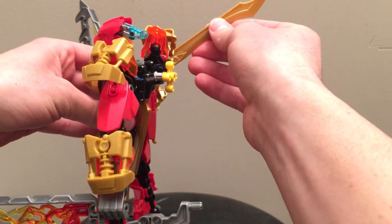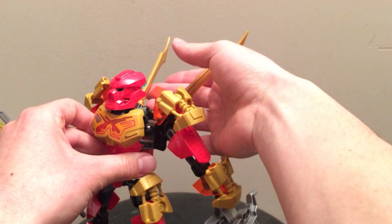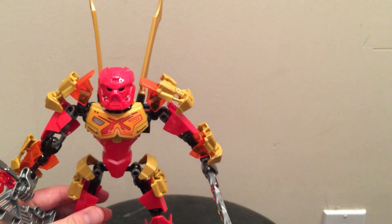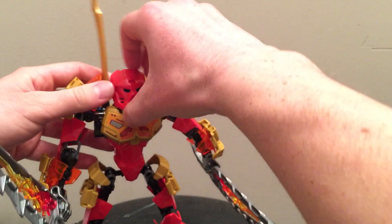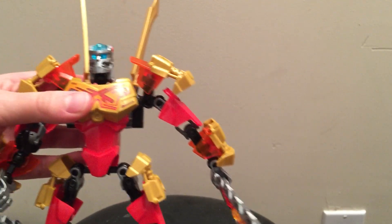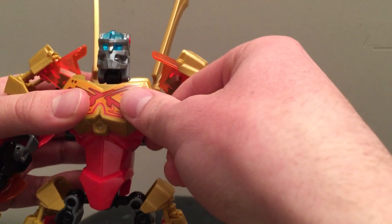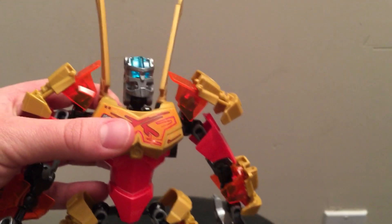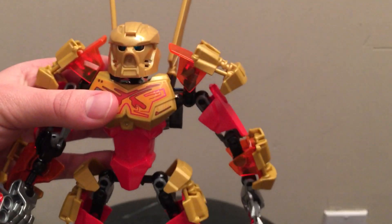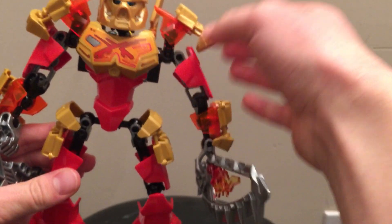These two extra blades come up like that. We also have his golden mask, which can be attached. I do like the new head — it looks really awkward without the helmet because it looks very skinny. But putting the mask on — there we go, that looks nice.